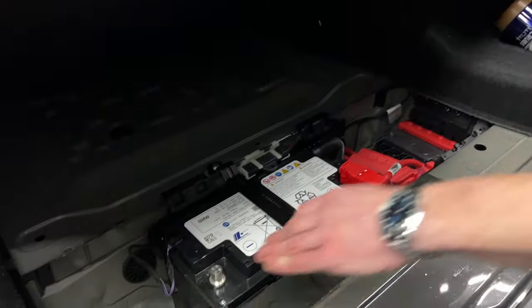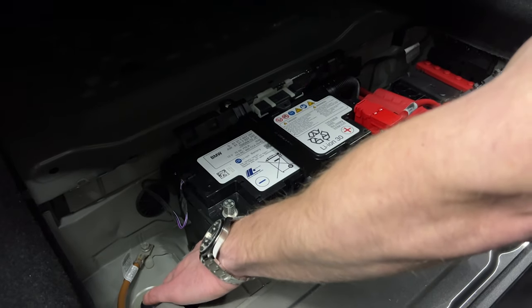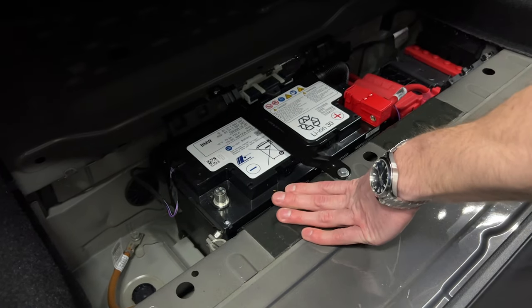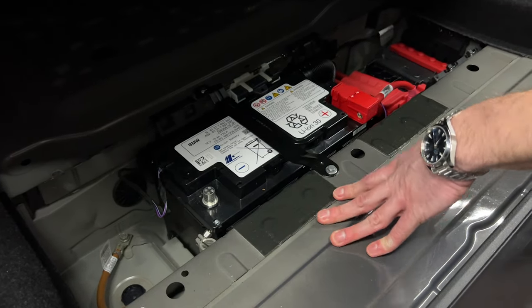As with all installs, for safety's sake, we're going to disconnect the battery. In the M5, it's actually in the trunk. If you're installing on a different model, just reference your manual to find out where your battery is. We already disconnected the negative terminal of the battery. Just make sure it doesn't snap back on and we can get started on the actual installation.